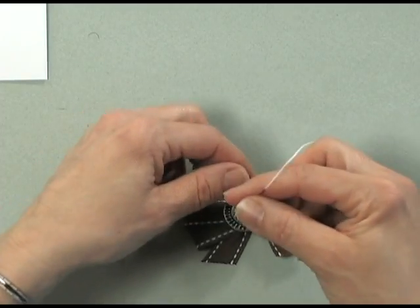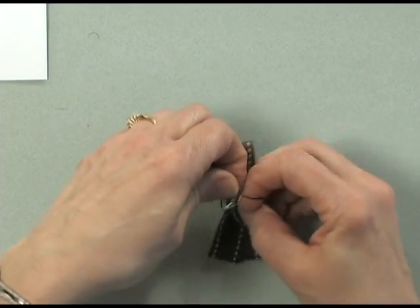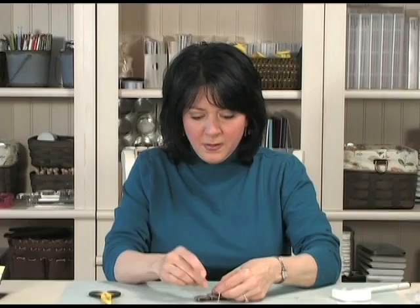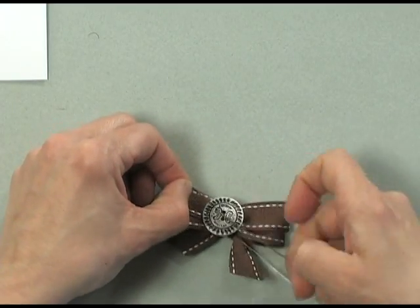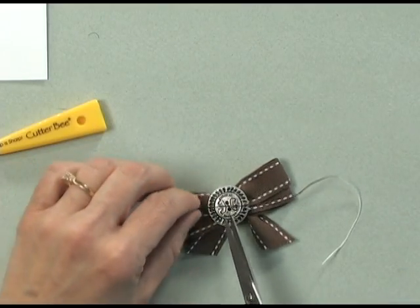Then you're just going to tie that floss. I like to do a double knot — knot it once, and then knot it again. Then using my scissors I'm just going to cut off a little bit of excess.